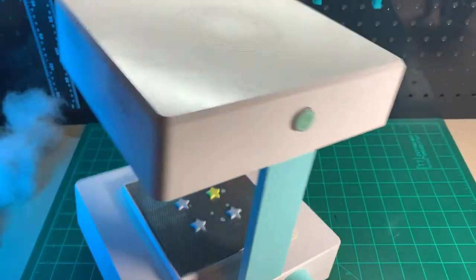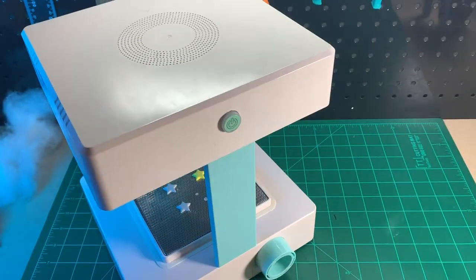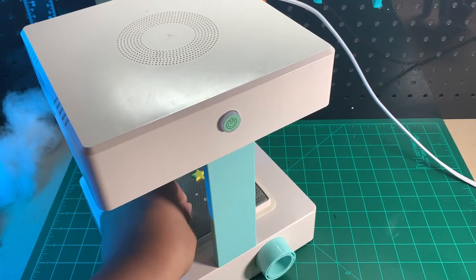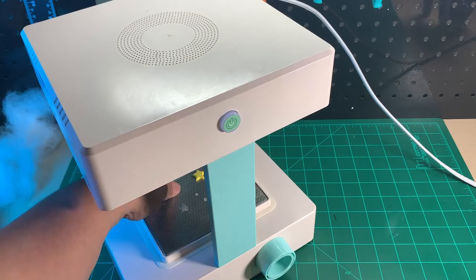Alright, I have four tips to get you wrinkle-free molds every time. You need to stick around to the end to hear all of these tips because you could be experiencing more than one issue.